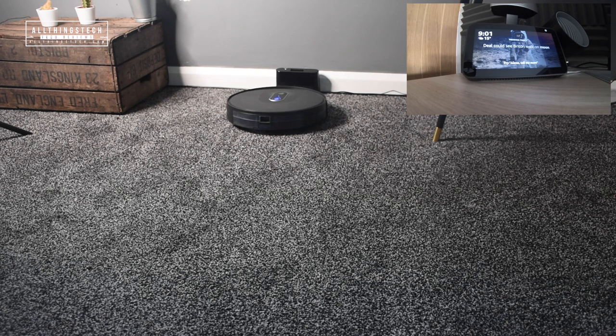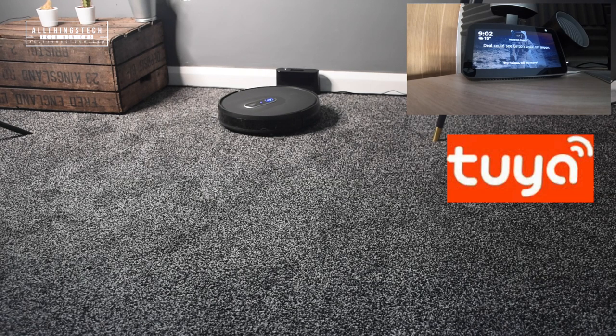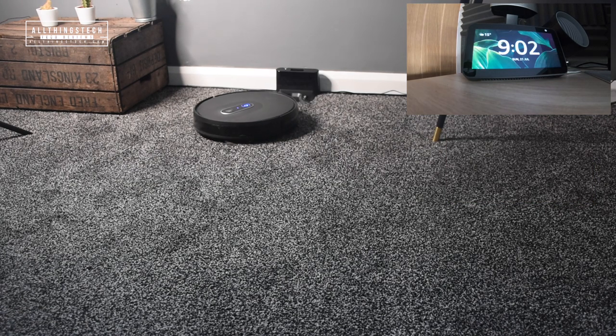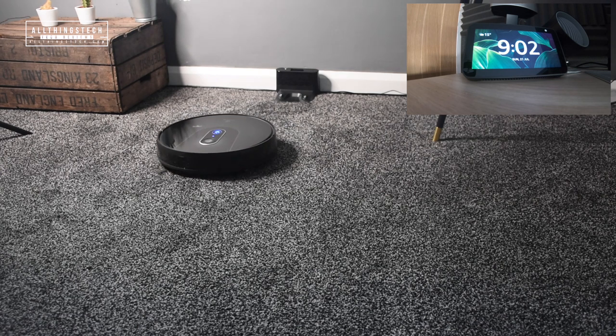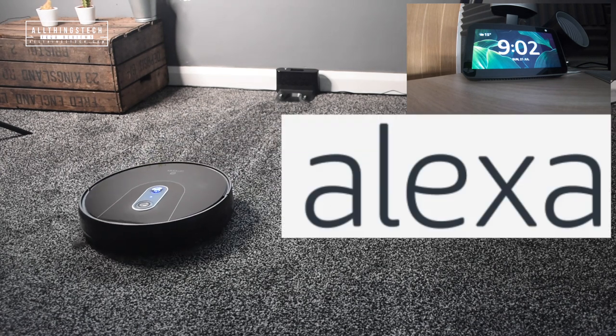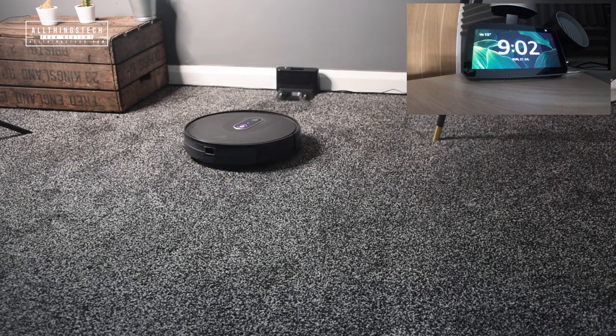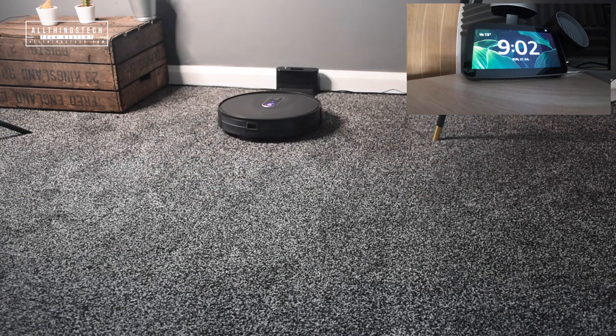You can also control your robot vacuum using a third-party app called Tuya, which allows you to connect your Google Assistant or Amazon Assistant and schedule your cleaning that way. When you ask it to turn off, it will also send it back to the dock.